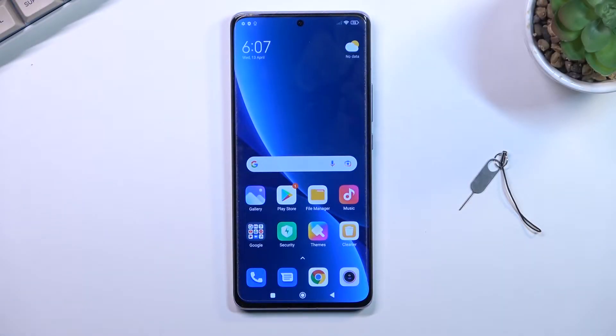Welcome. This is the Xiaomi 12 Pro, and today I will show you how we can boot the device into fastboot mode.